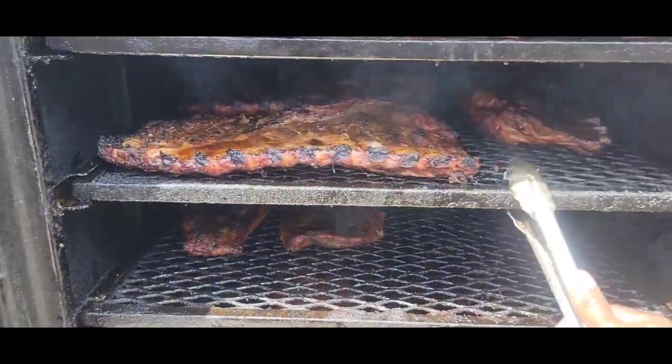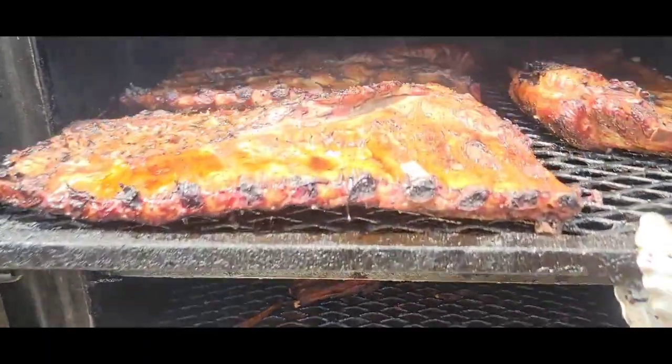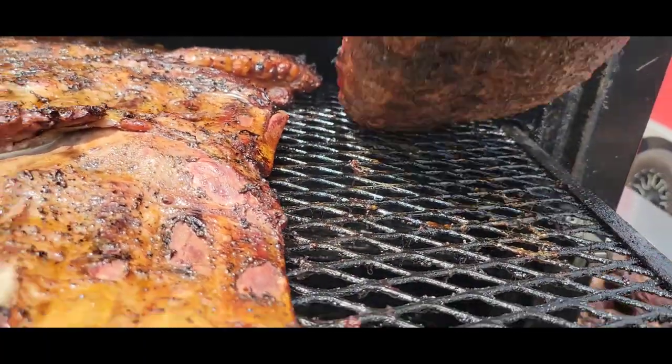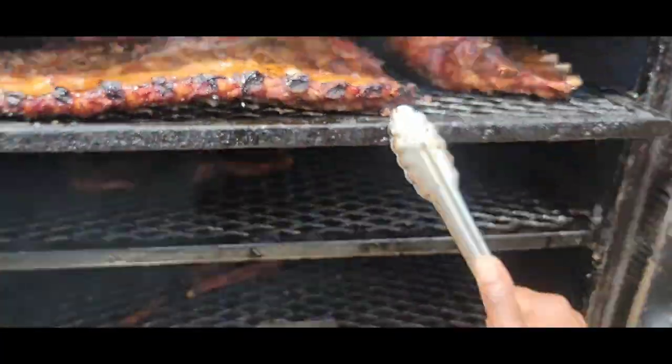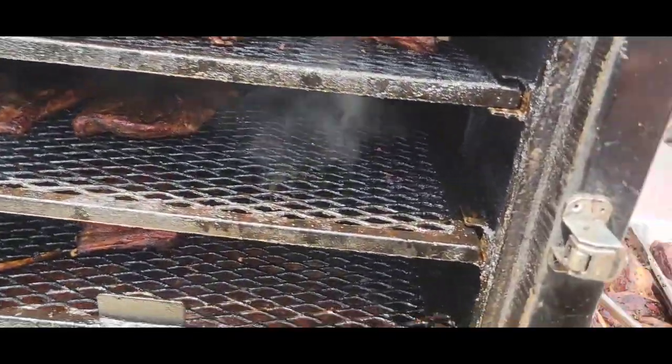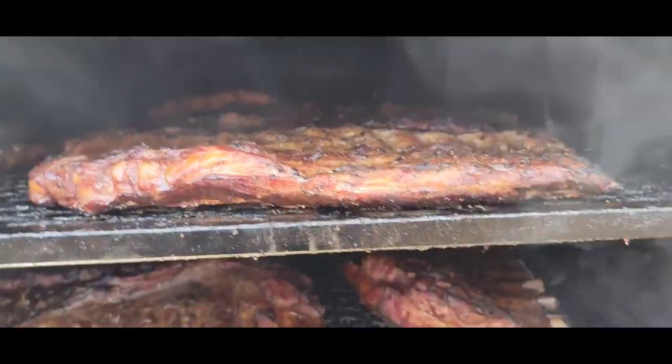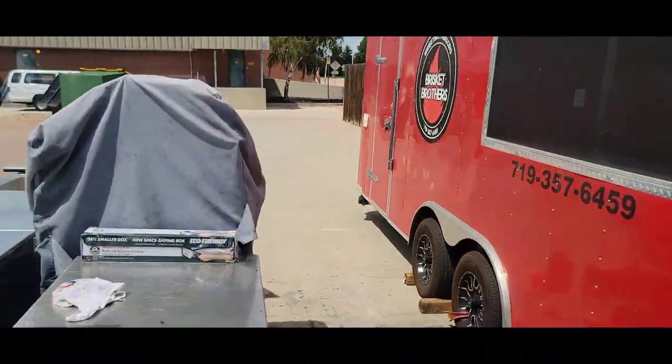All right guys, that's a wrap — we're going to go ahead and wrap these up because I'm digging them. Blessings to you, and I'm going to bring you guys back on my next cook. We're done!